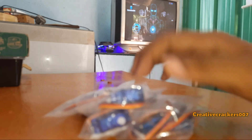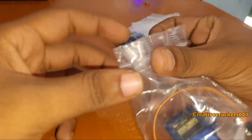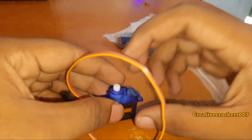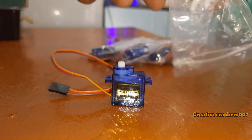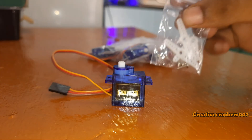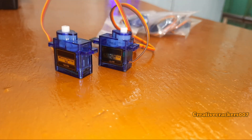Now let's see what are the components required for this project. We need some servo motors, a count of 5. There are many varieties of servo motors available and I choose these 9 gram servo motors which will be more than enough for this project. Along with this, I get some clips for attaching on the top.